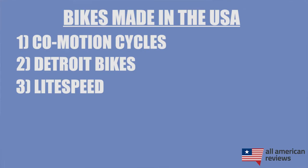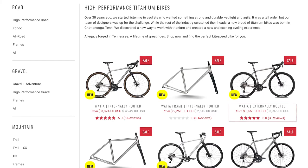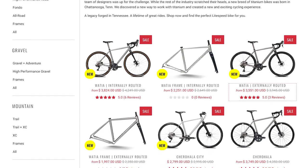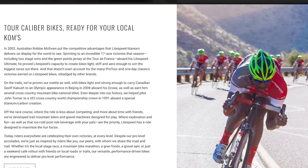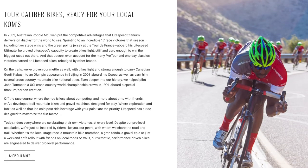Next is Lightspeed. Lightspeed got started in 1986 and is based out of Chattanooga, Tennessee, where they make road, gravel, mountain, and city bikes for serious riders. Their bikes are even used by several professional cyclists who have ridden them to national titles, the Olympics, and stage wins at the Tour de France. As you may have guessed, Lightspeed bikes are a little pricey, but if you're looking for a really high-quality titanium bike for competition, definitely give them a look.